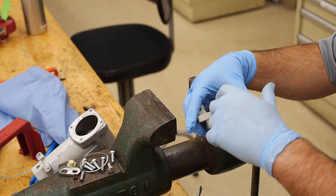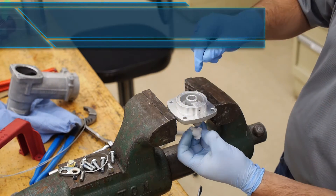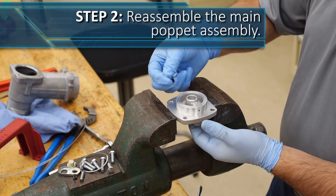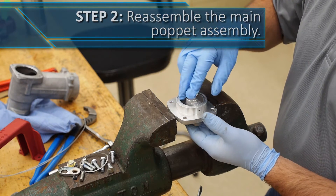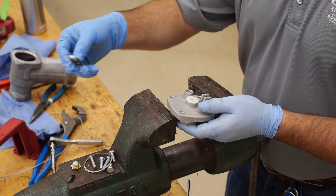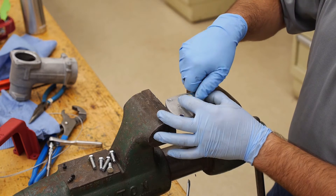If the orifice has any obstructions, this could affect the ability of the nozzle to shut off. Insert one of the white bushings into the bottom of the opening and insert the greased O-ring along with the other white bushing in the top. Place the retaining bracket with the fresh felt washer on the poppet flange and tighten the hex nut hand tight.